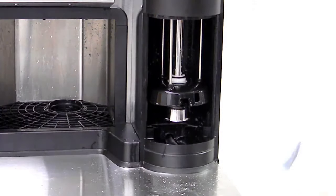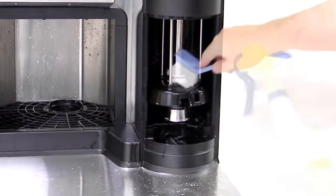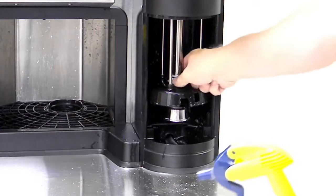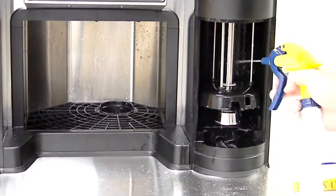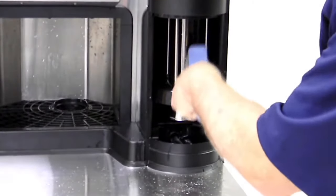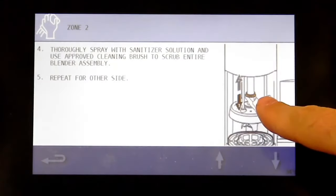Use your fingers to pull the bushing out of the blender chamber. Spray the bushing with cleaner and use a brush or clean cloth to wipe it. Spray with sanitizer and push it back up into place. Spray with sanitizing solution and use a cleaning brush to scrub the entire blender assembly. Repeat for the other side.